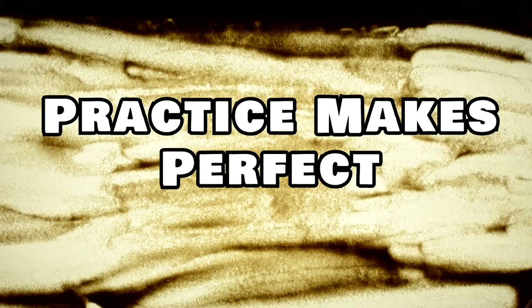Practice, practice, practice. Sand animation is a sort of dance with your hands that needs to be carefully coordinated.